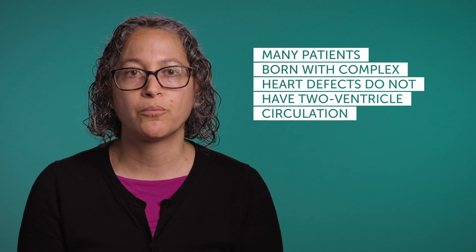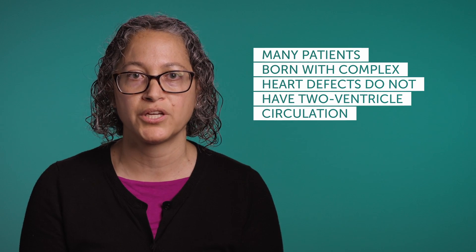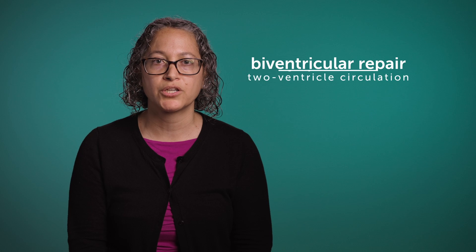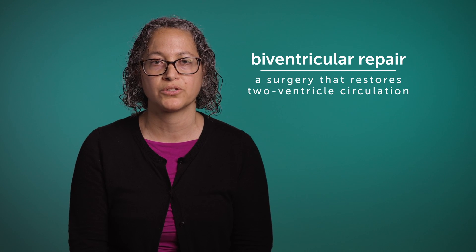Many patients who are born with complex heart defects do not have that type of two-ventricle circulation because of holes in the heart or other factors. So a biventricular repair is essentially a surgery that restores the normal two-ventricle-type circulation.